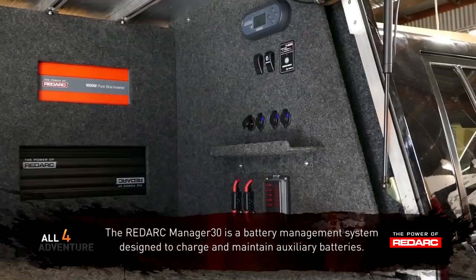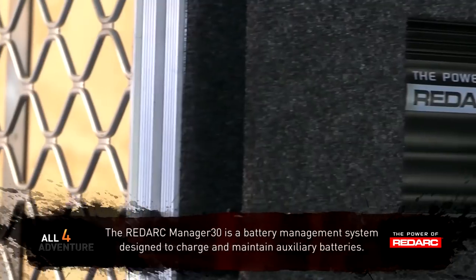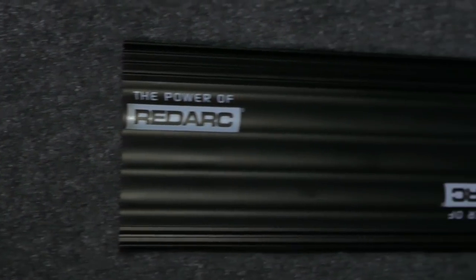I've got what's called the Redarc Manager 30. The Manager 30 is a smart charger. It's designed to control the charge that comes from the alternator and give it to the battery.